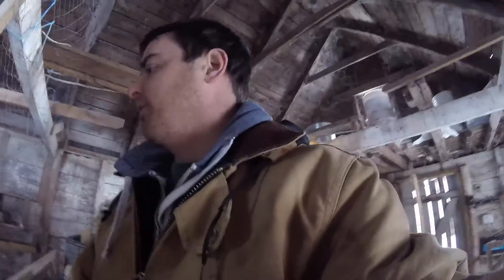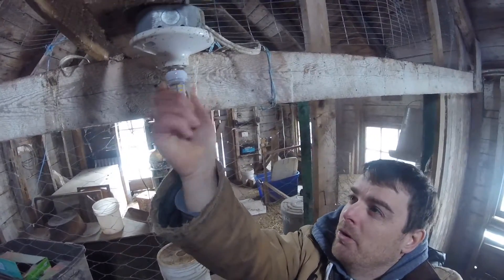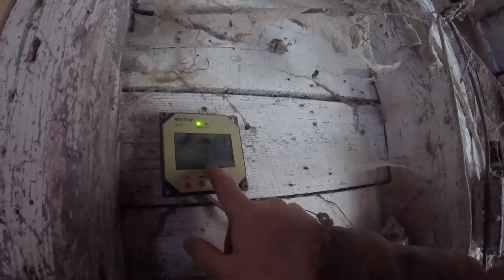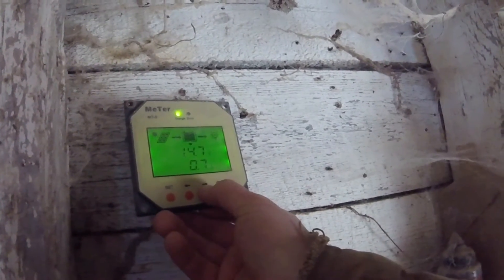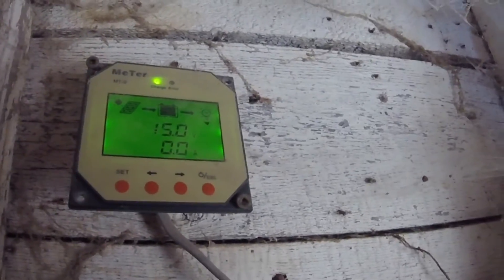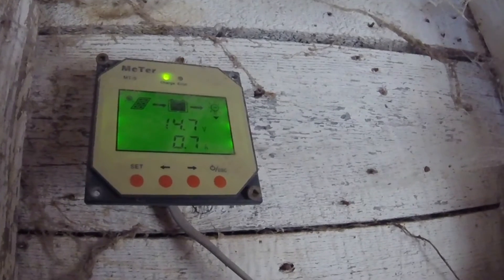I did forget to take the 120 volt bulb out first. So I removed that 120 volt bulb — we can use it in the house — and put the 12 volt bulb in. There we go: a nice bright LED light. Let's look at the draw on the meter. With the lights off you can see zero amps, battery charging at 15 volts. Flip the switch and it's taking 0.7 amps.